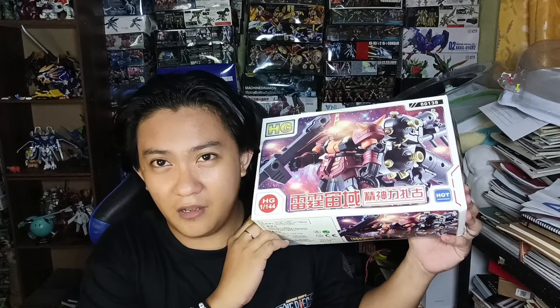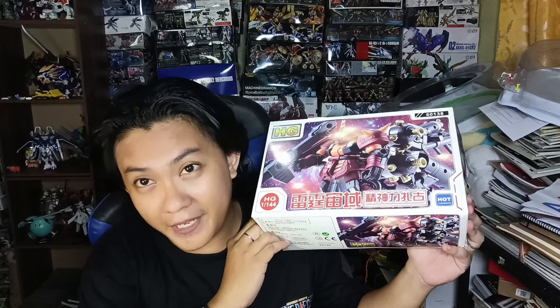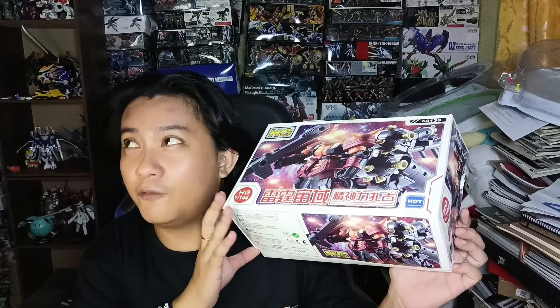I already have a Psycho Zaku on Bandai, which is from the Thunderbolt Gundam. What I can see is this one has a gun metallic coating — a metallic coating. So let's see if it's really a metallic one. Because I already have the Bandai, I decided I didn't need to get this one as a bootleg — what's the point of having two? But the first point would be that you'd have a comparison.